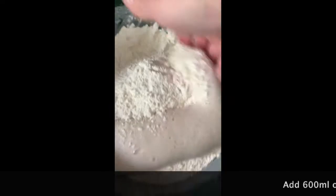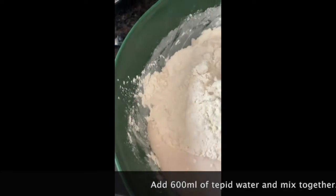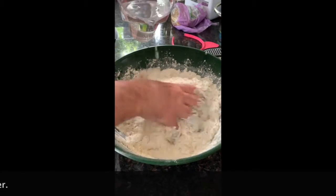Go on, get your hands in there, mix that lovely dough. Mix, mix, mix, mix, mix, mix.